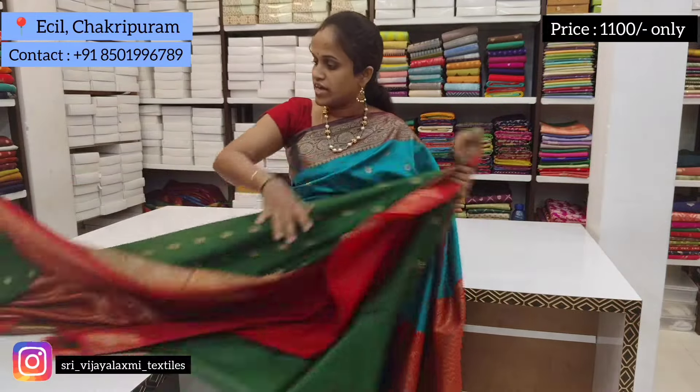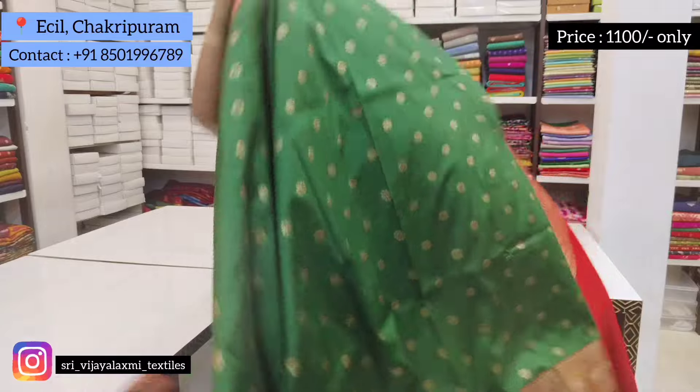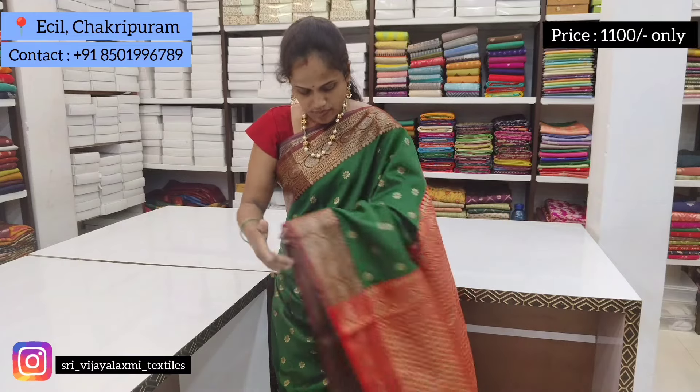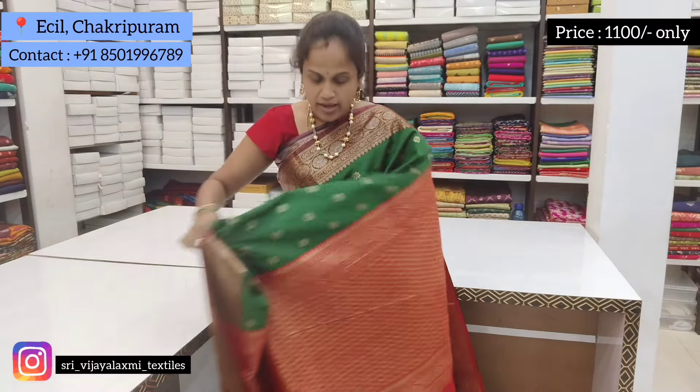Next color is green with red color sari — a green color sari. The blouse, pallu, and border are red color. Green with red color sari with small booties and a lot of color combination.